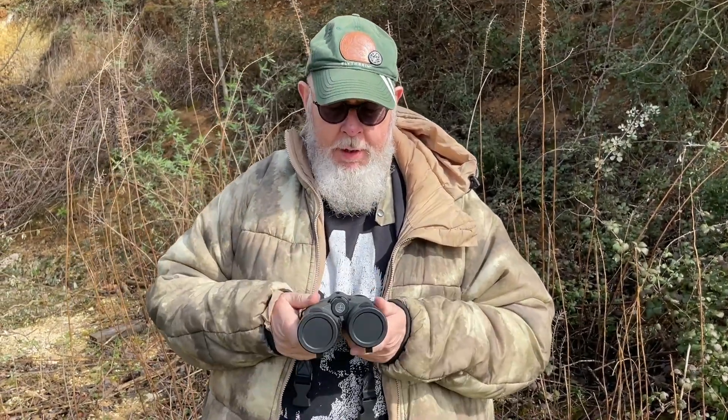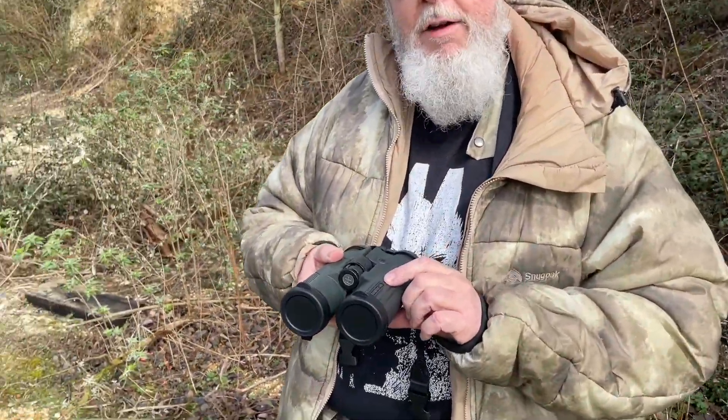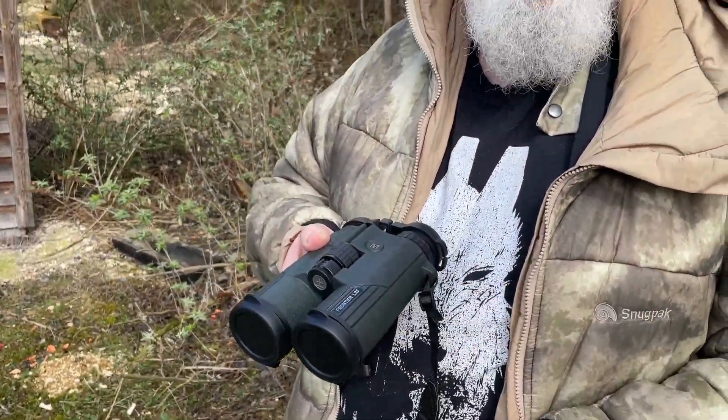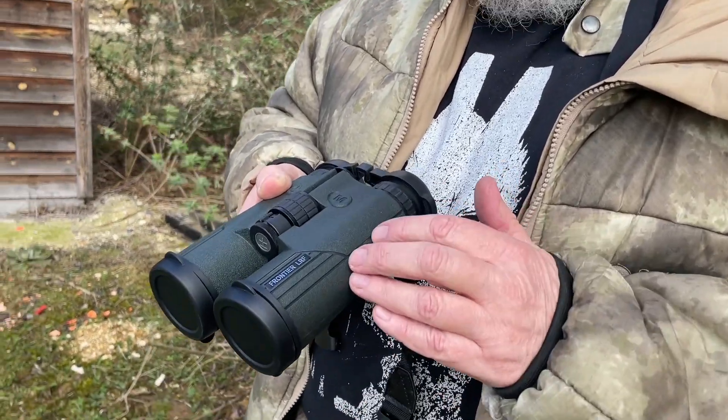Hi, Pete Moore, Gunmark TV. What we have here is a set of Hawke, which is a great UK optic company, laser rangefinder binoculars. It's their first ever model. It's the Frontier LRF, and it comes in a choice of 8x42 and 10x42 magnification. These are the 8x42s.